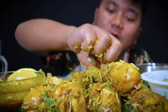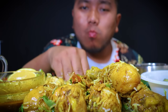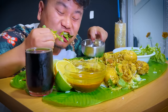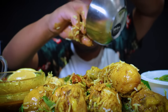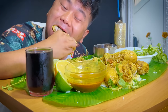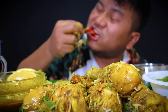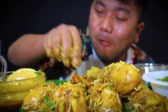This is the chicken. It's hot and nice. It's really good. It's so good.